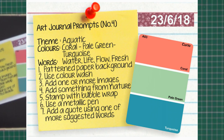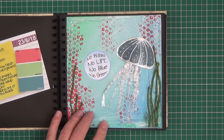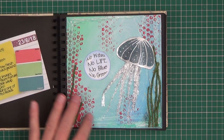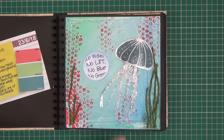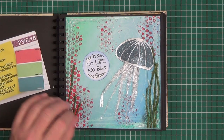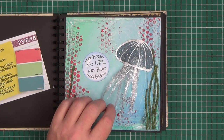Journal prompt number four was 'Aquatic' and the colours were coral, pale green and turquoise. Words were water, life, flow and fresh. It said to use a patterned paper background — I've used a faintly patterned blue paper here. Use a colour wash — I've added some green with a colour wash there and there. Add one or more images — that's my image. Stamp with bubble wrap, which I've done here, and I've also used the bubble wrap to make the tentacles of this jellyfish.